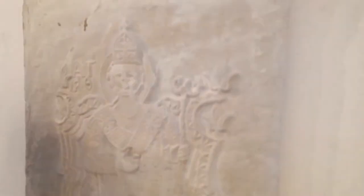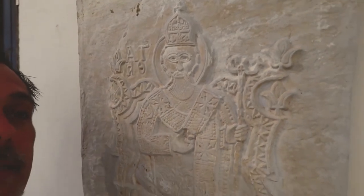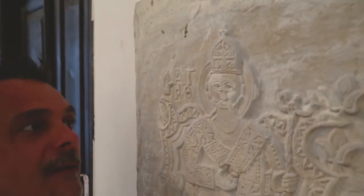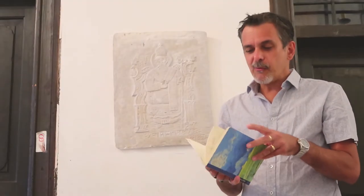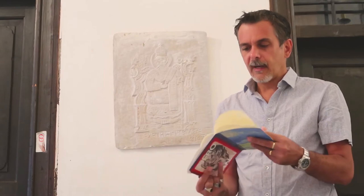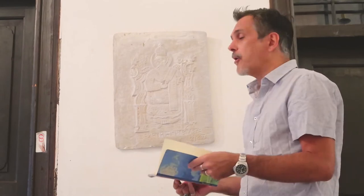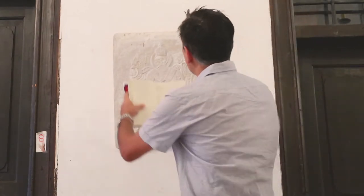I'm going to do something with these, which as usual is a special graphic technique. I'm going to try and do it while holding the camera. What I'm going to do is something you've seen before — this is a brass rubbing. This is not brass, but I'm rubbing it.